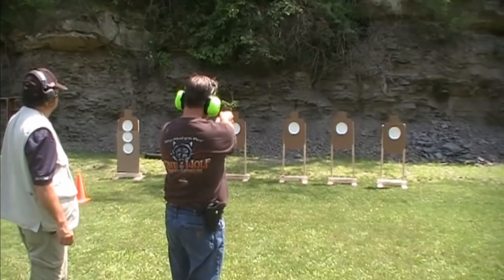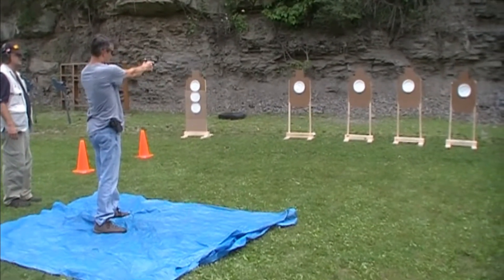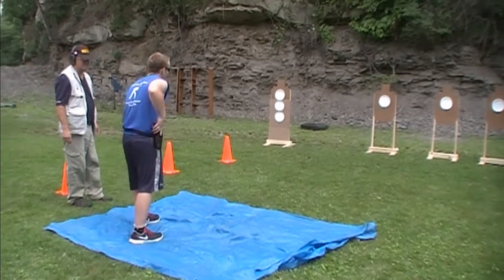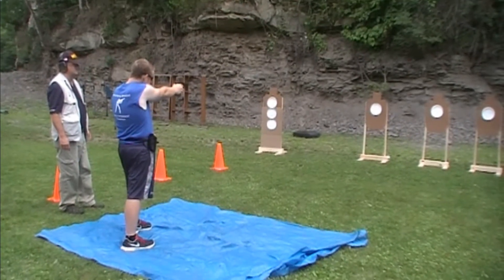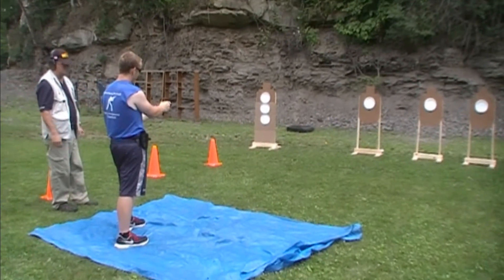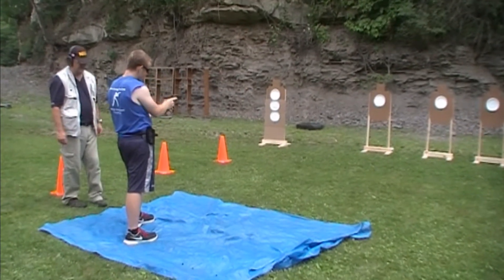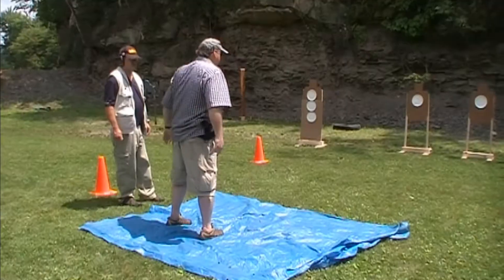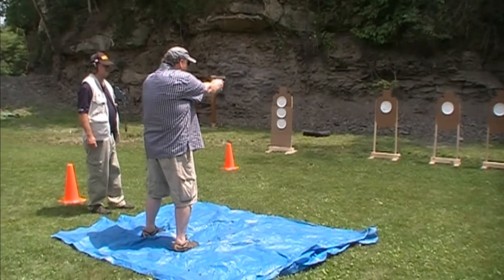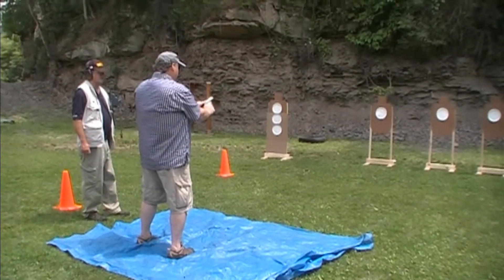Fire. Fire. Fire. Okay, what do you got? All right. Target's at this point. Fire. Fire. Tap. No. Tap. Rack. Fire. Assess. It didn't load. Okay, then hit it again.